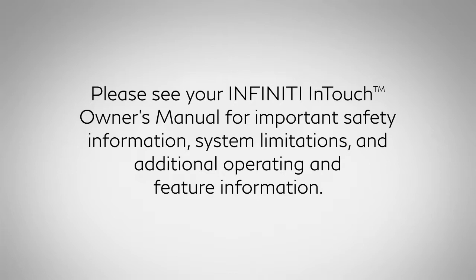Please see your Infiniti InTouch Owner's Manual for important safety information, system limitations, and additional operating and feature information.